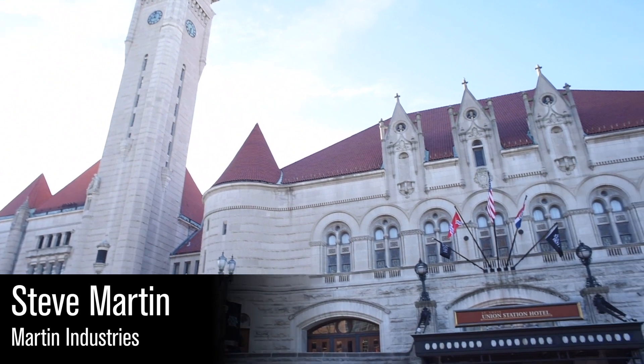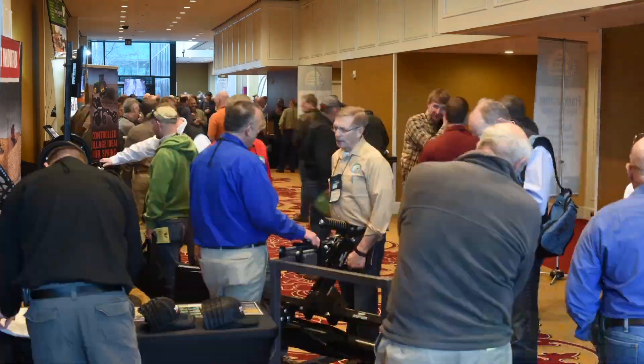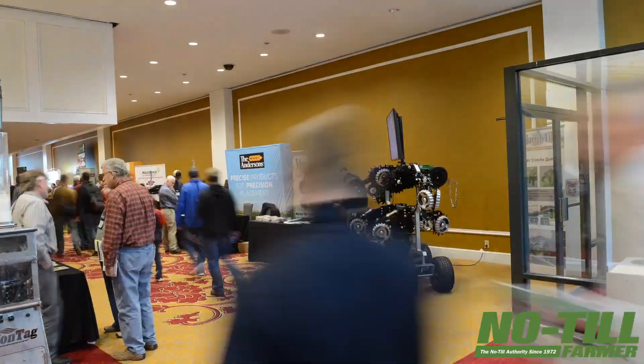Steve Martin, president of Martin Industries. We feel like this event does more to promote no-till and the sharing of information that goes on here.